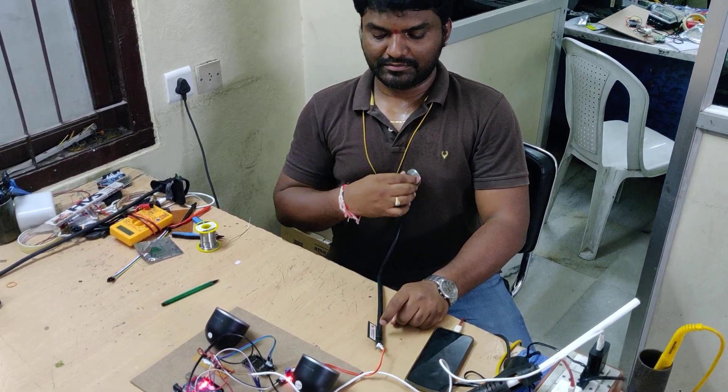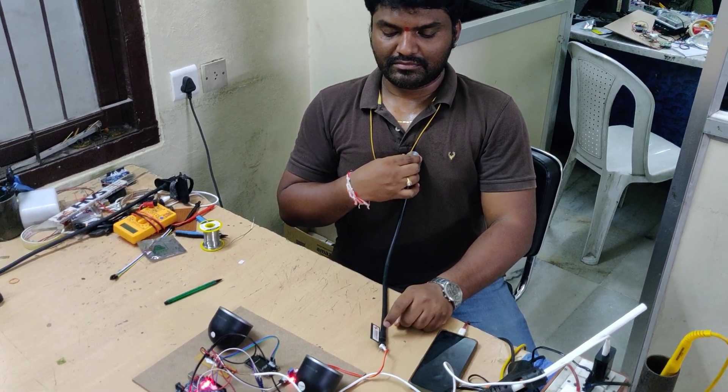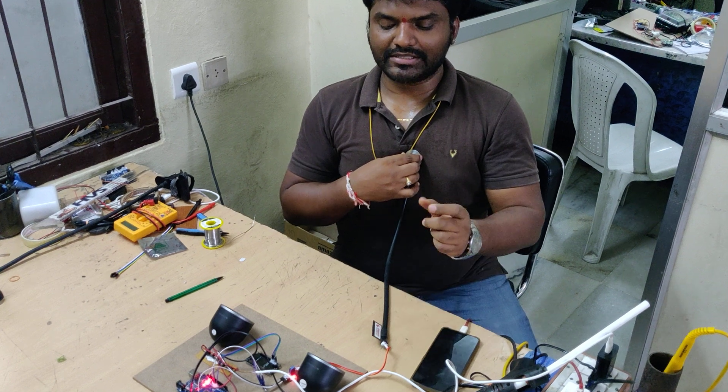Normal. Now it picks up — we can see it capturing the signal.